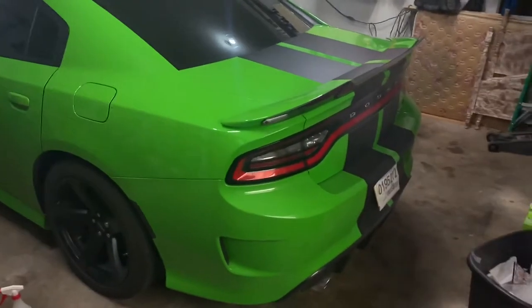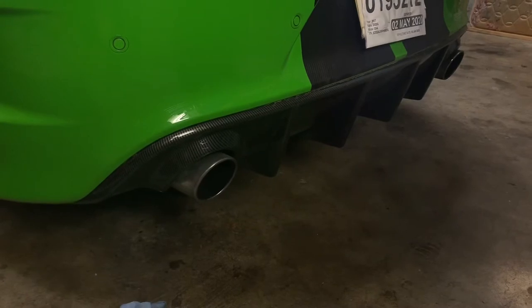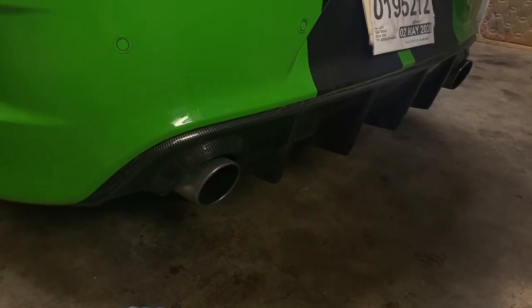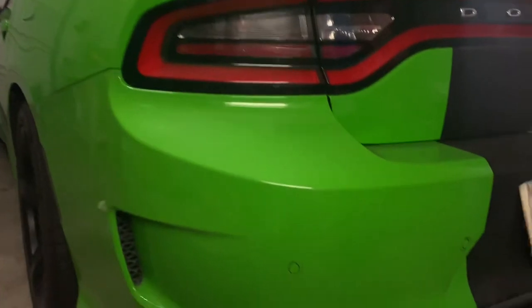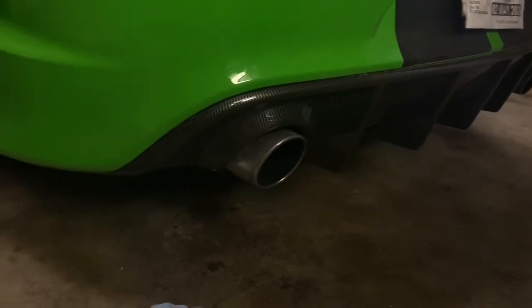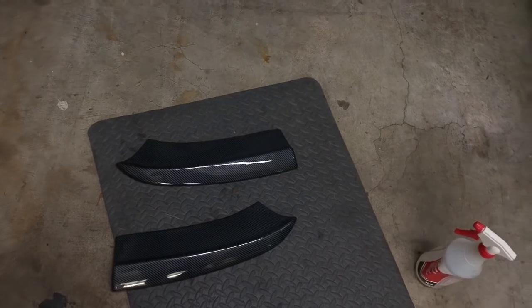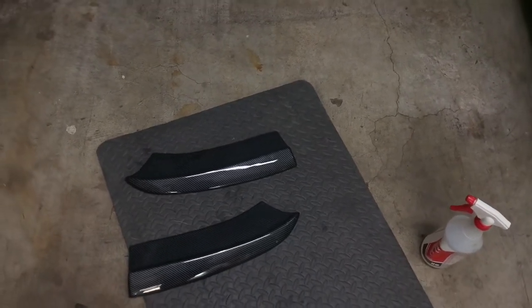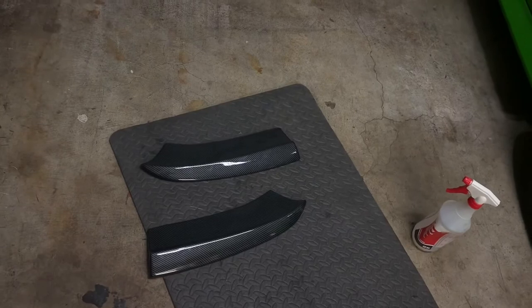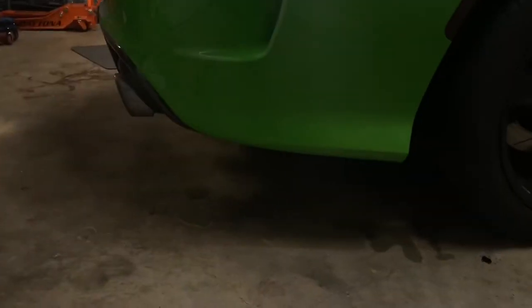Alright guys, so we got another little project on the hellcat. In one of my previous videos I installed a carbon rear diffuser. The hellcat is dirty right now — it is winter — but I got to thinking and I saw a carbon look rear diffuser or rear apron setup, so I went ahead and picked them up. Not that expensive at all.